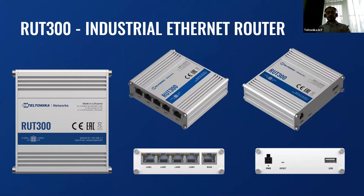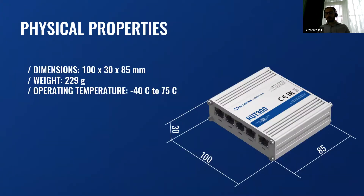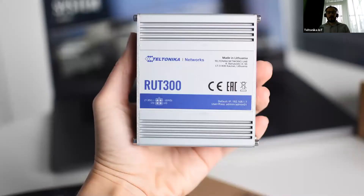As you can see from this slide, you can see RET300 from different angles, front panels and back panel. It's quite a simple device from the first glance, but it has a lot of features which I will cover in the next slides. It is a very small industrial router with dimensions of 100 millimeters by 85 millimeters and thickness of only 30 millimeters. And as all our devices, it can withstand temperatures from minus 40 degrees to 75 degrees Celsius. Sometimes it is hard to define the real size when you see only measurements, but if you could compare it to your hand, it can fit there very easily.